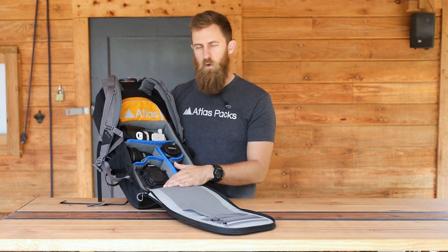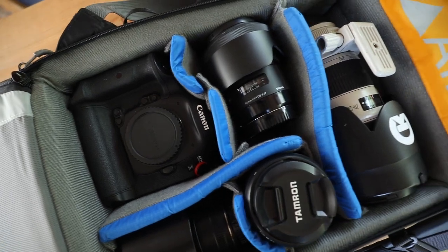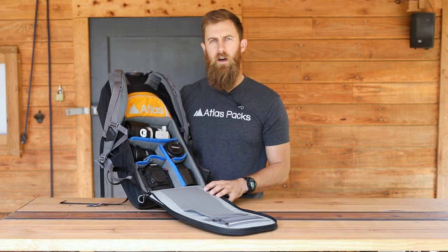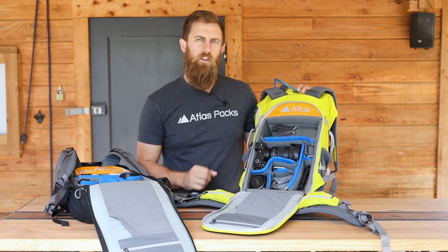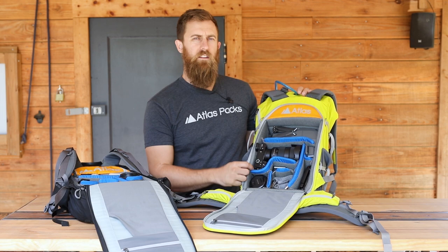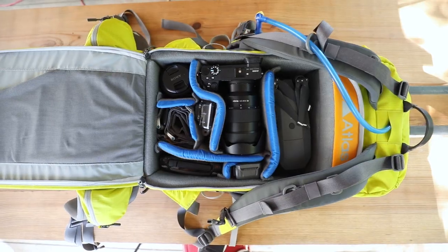It's worth noting that for a gripped body, you do have to lay the camera down flat. For a standard DSLR body, you can have it sitting upright as well as have it with a lens attached. This pack I have set up for a mirrorless camera plus a drone. With these bendable dividers, it's really easy to just configure the inside of the pack however you need it set up for that day for the gear you need to bring with you.